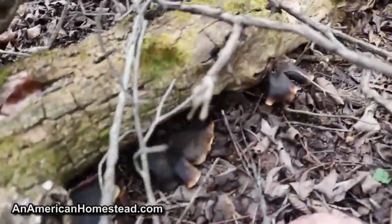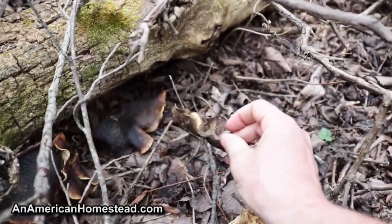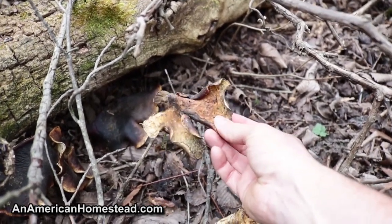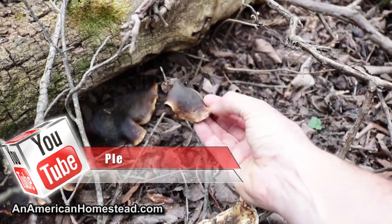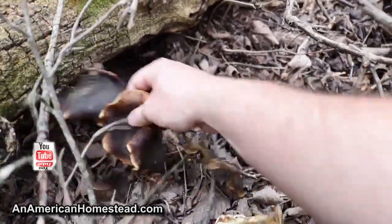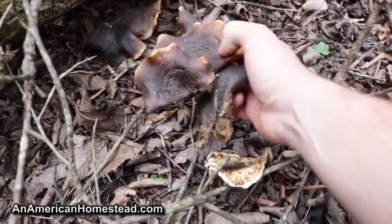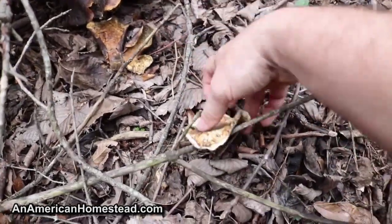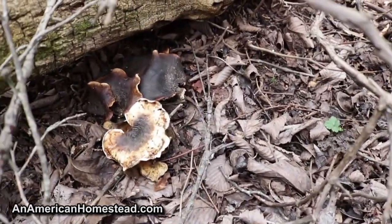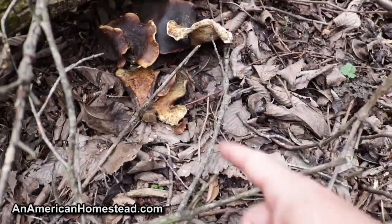There's this mushroom here growing out of this log. I'm told by someone local that they sell these for like ten dollars an ounce on eBay — apparently it's for a tea used as some kind of cancer treatment or medicinal use. There's lots of them growing out of this tree, and I have a tree just up the hill that's laden with all kinds of these mushrooms. I may come back and harvest these once I confirm their variety with this local.